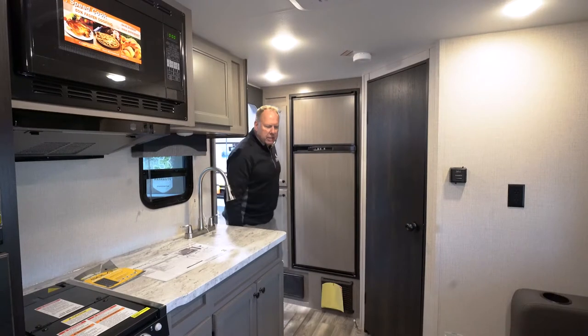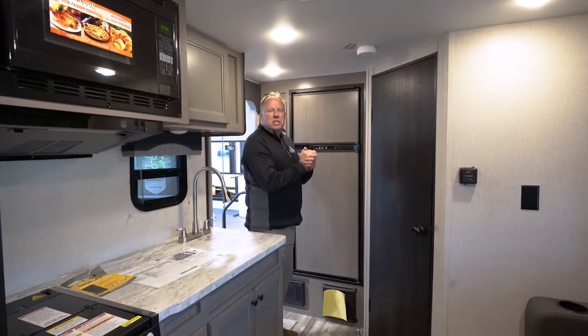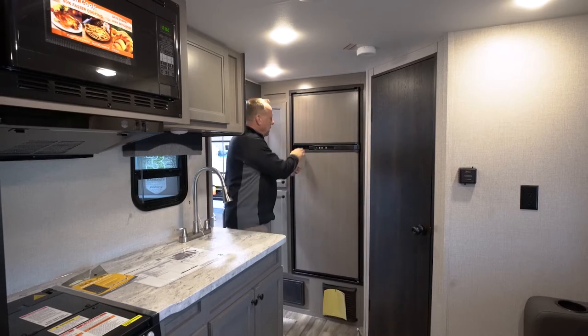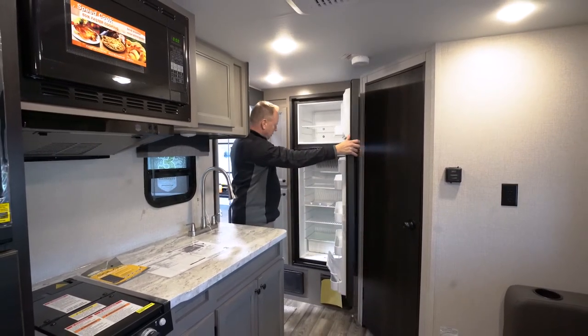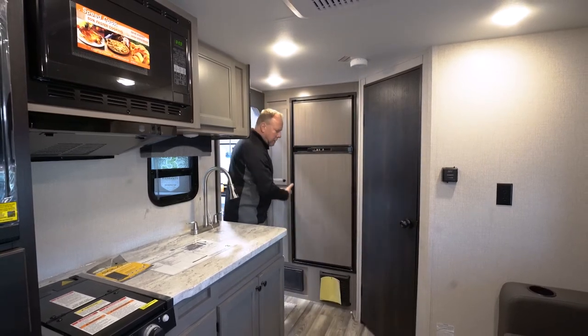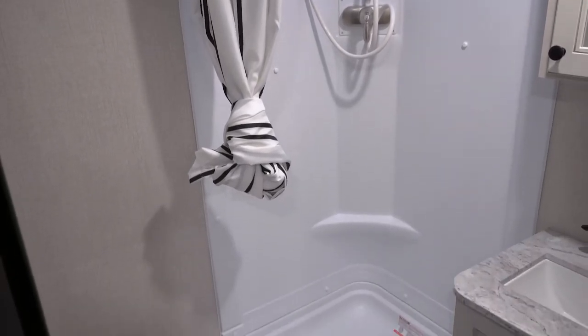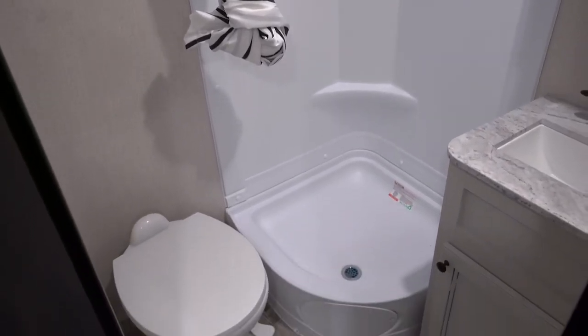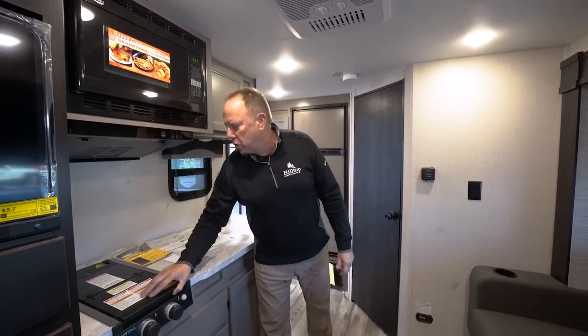Now we're going to take a look at the inside of the StarCraft Superlight Max 16FBS. You've got an eight cubic foot two-way refrigerator — gas and electric. Nice pantry here, and a bathroom in the rear as well with a very nice shower, medicine cabinet, and a nice sink. Good counter space here with your sink and a two-burner stove.